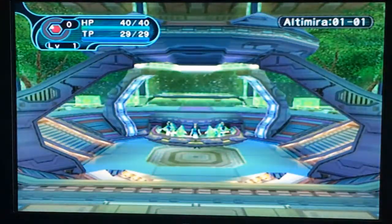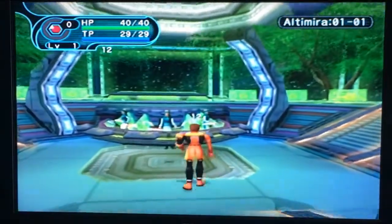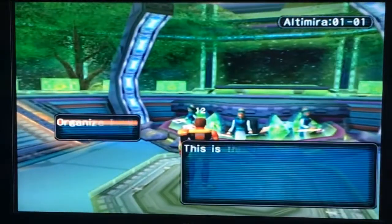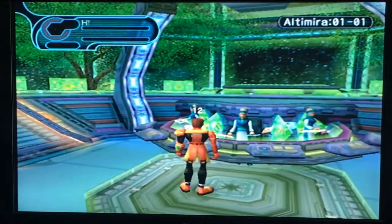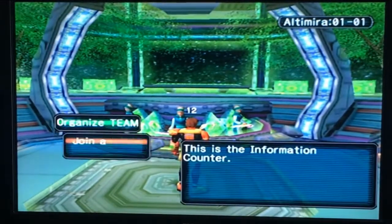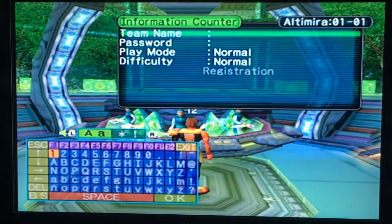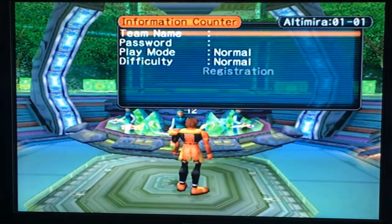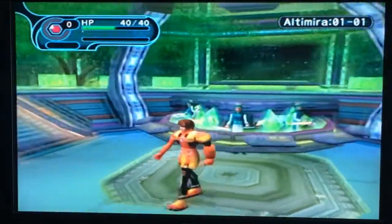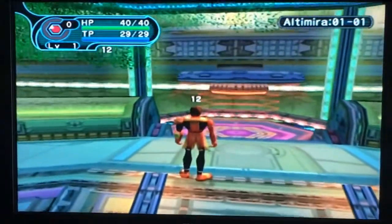We are now in Phantasy Star Online! You can now start playing the game with other people online, though there's barely anyone on. Just keep that in mind. Hopefully you guys got a little bit out of this — it's just showing that this is still working as of 2018 and a quick, impromptu tutorial as to how to get online. Hopefully that helps. Enjoy!